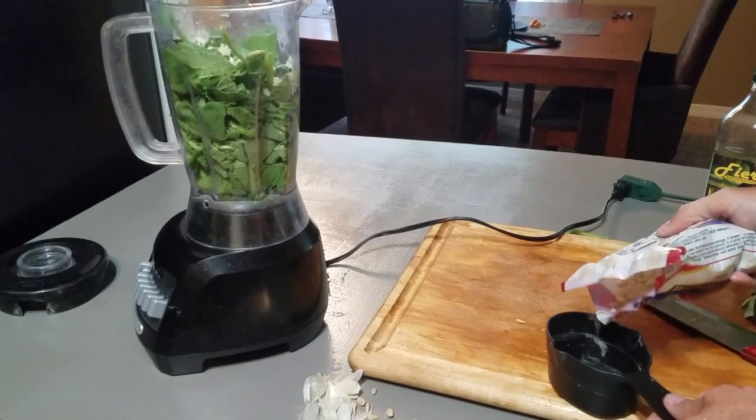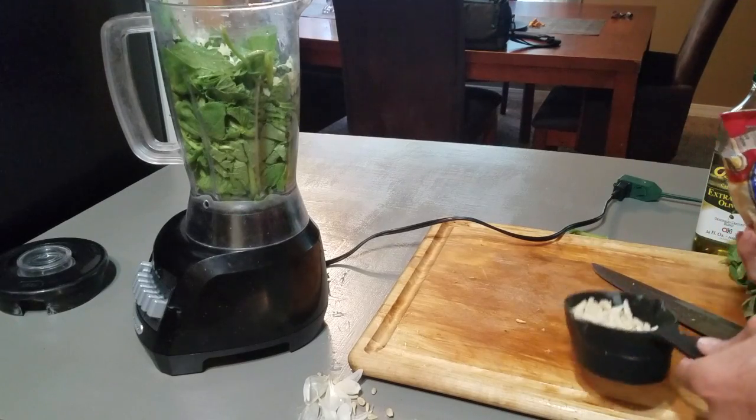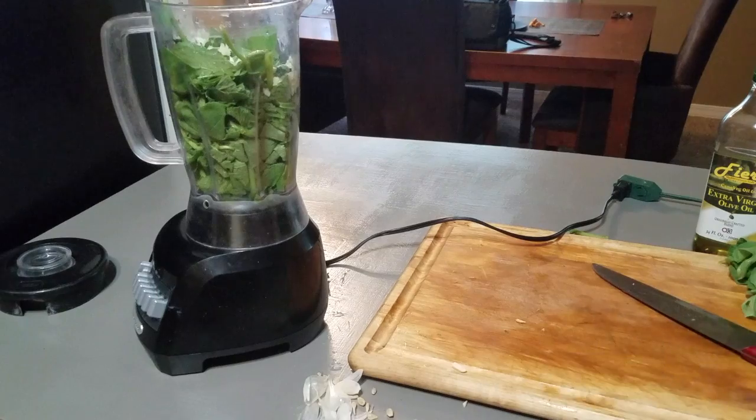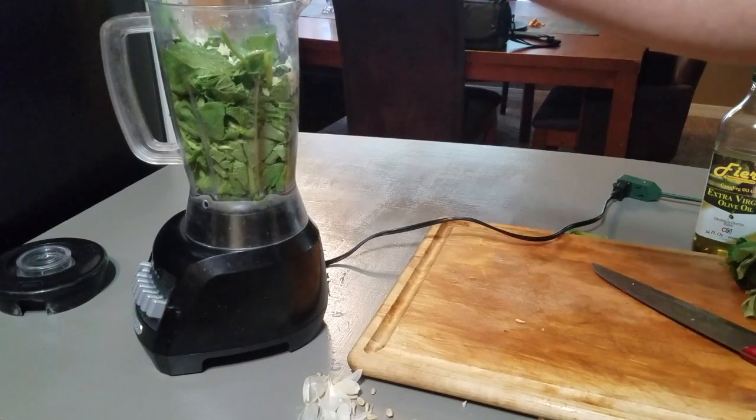Now I'm gonna take half a cup of slivered almonds. I'm gonna make a mess — you gotta make messes. There we go, half a cup of slivered almonds.